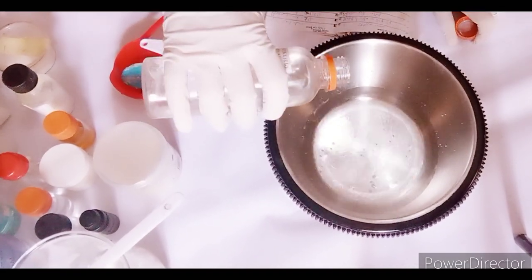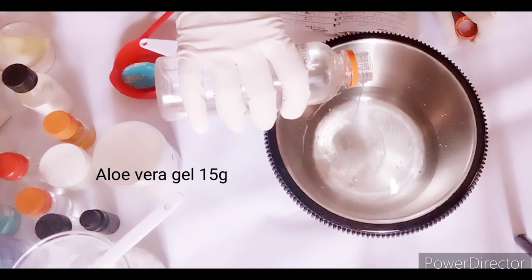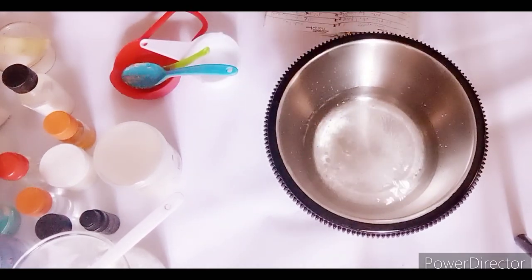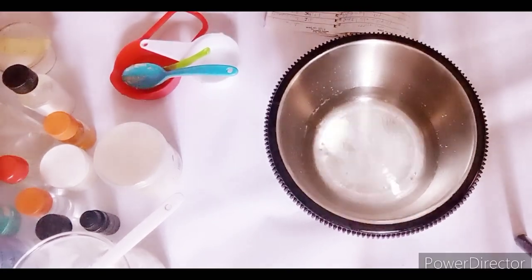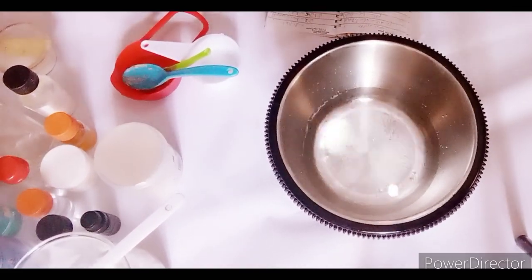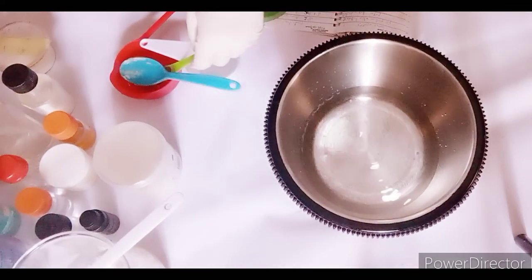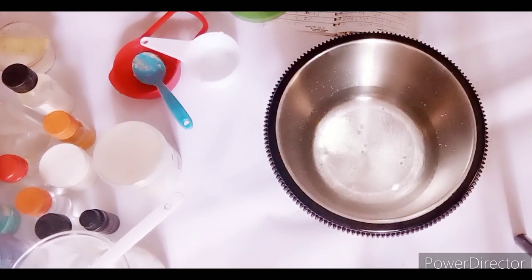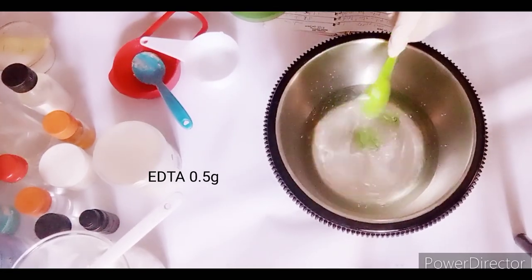Hydrosols are more potent than plain water, so you can mix them together — tea tree or others work well. Here I'm adding my glycerin with the water phase. A lot of formulators don't know this, but adding glycerin to your water phase helps to smooth out your formulation and makes your end product really well-textured. Then I'm going in with my aloe vera gel.